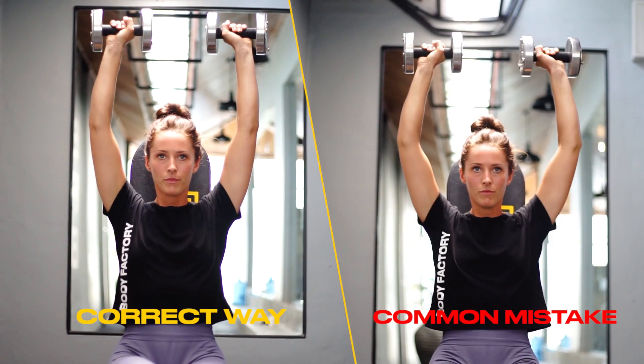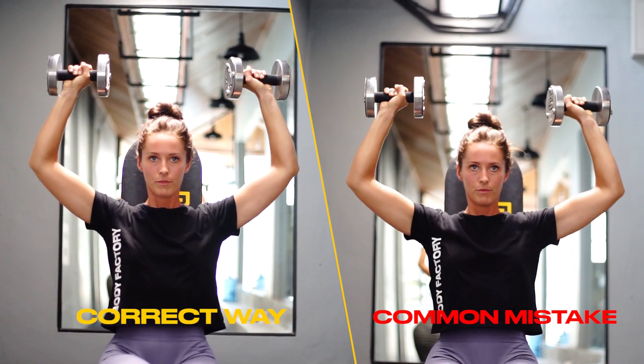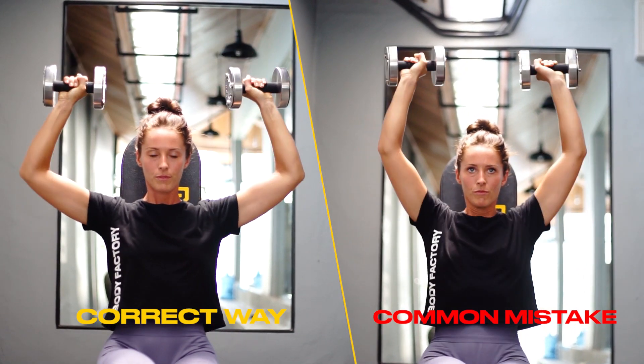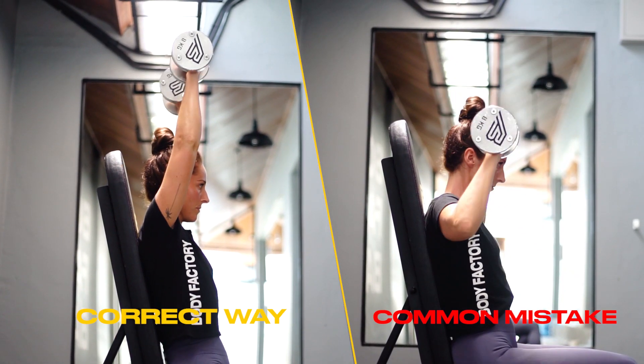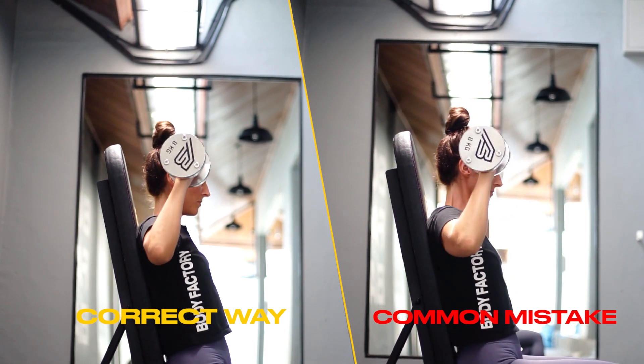Just a quick recap: the three common mistakes when performing the seated dumbbell shoulder press are — number one, limited range of motion, so make sure you're bringing the dumbbells down about an inch below 90 degrees every rep. Number two is pushing through with momentum and no control, so control the movement nice and slow on the way up and down, not letting the dumbbells clash together at the top. Number three is about positioning — the dumbbells should be directly above your shoulders at the top, and in line with your ears at the bottom.